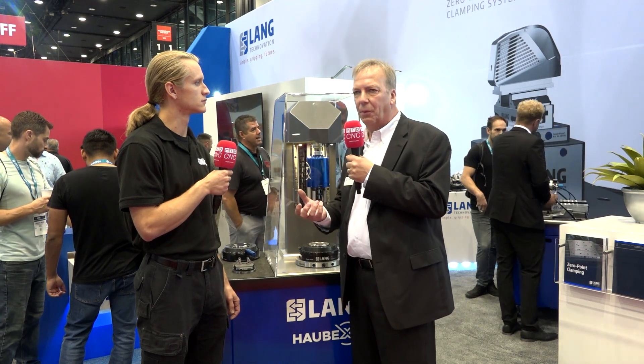We have a lot of different work holding jobs that we can actually change over to without doing a full investment in a whole other vice or whatever — they could just do a simple step up.